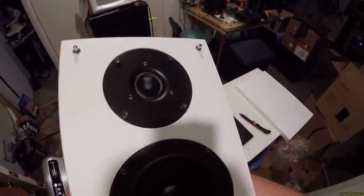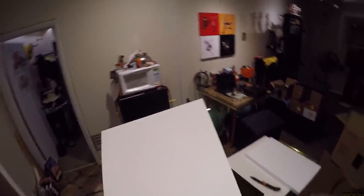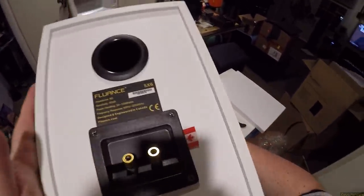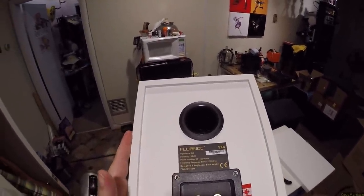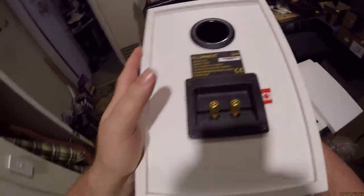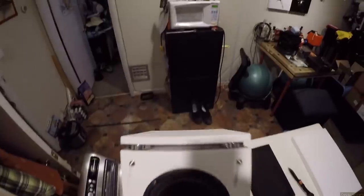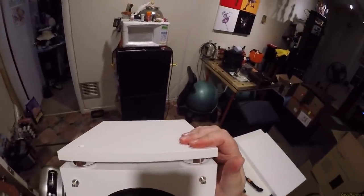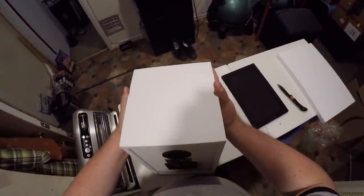We're going to find out if the Fluance SX6 and that big soft dome can still compete in 2019. Canadian flag, you fuckers. 60 Hz to 20,000 Hz. 92 decibels sensitivity. 8 ohm. With this stupid, stupid bottom — look, it's got a bottom, it's got a little rubberized stand to keep isolation down. I doubt it does anything. And I got them in white.